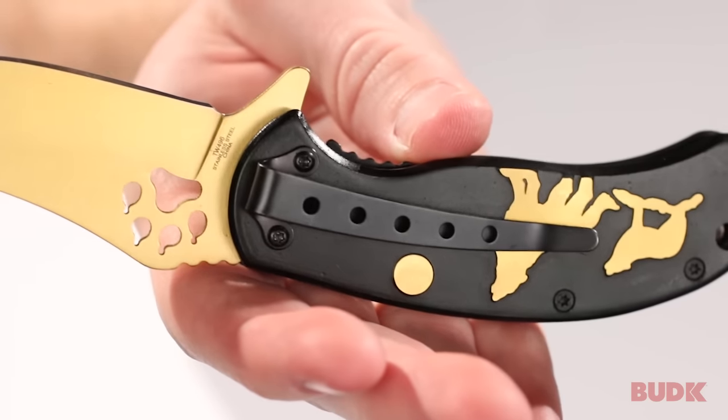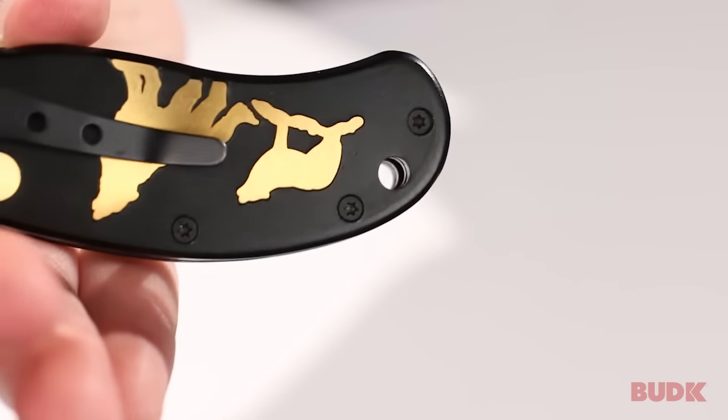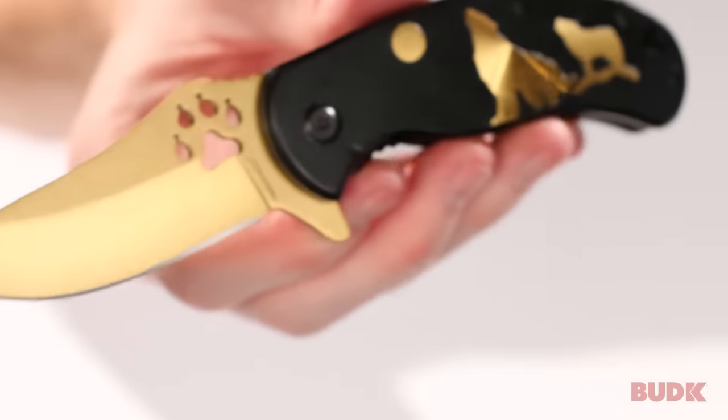The handle also has a pocket clip attached, and there's a lanyard hole at the end so you can add a lanyard for easier access or just to add some more flair to this already gorgeous knife.